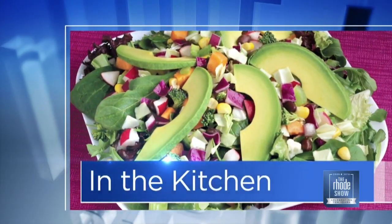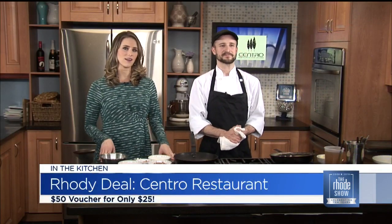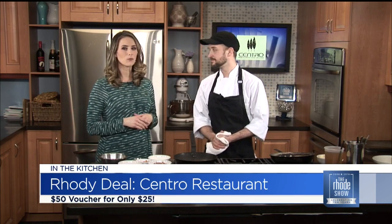This morning in the Roadshow Kitchen, we are joined by our Roadie Deal of the Day. It's Centro Restaurant, and if you want a great deal, go to RoadieDeals.com. It's a $50 gift certificate for just $25. Chef Willis is here. Welcome back. Good to see you. What are you making today?